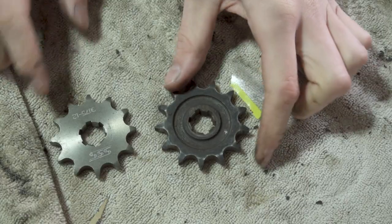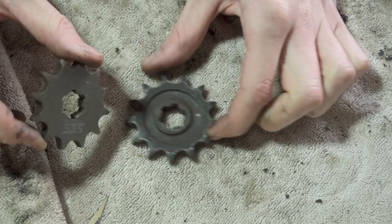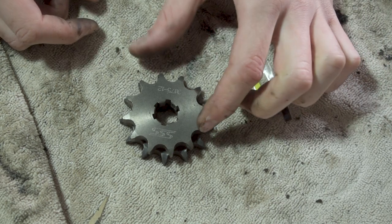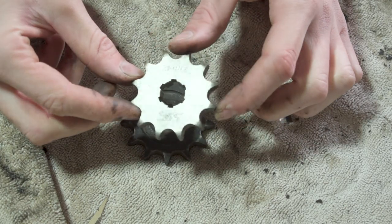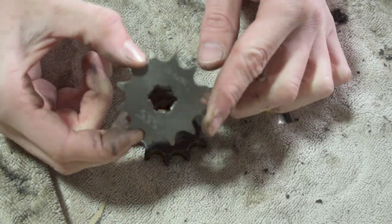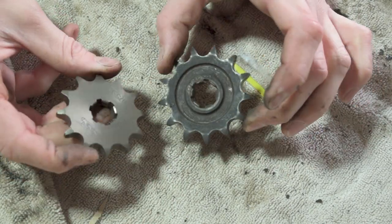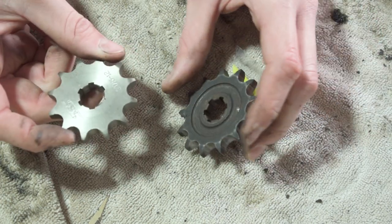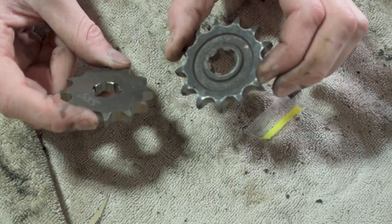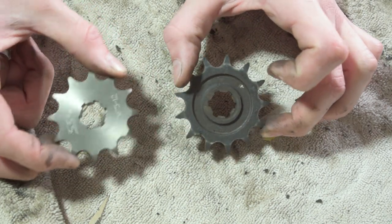Up at the bench, let's compare the two sprockets. The original is the 13-tooth and the aftermarket is the 12-tooth. If you lay the 12 over the 13, center to center, you can see the 13-tooth is a larger overall diameter with more teeth. The smaller sprocket gives more torque through diameter multiplication and tooth count. Also keep in mind: one tooth on the front sprocket is equal to roughly three to four teeth on the rear, so you can make a minor adjustment at the rear instead if needed.